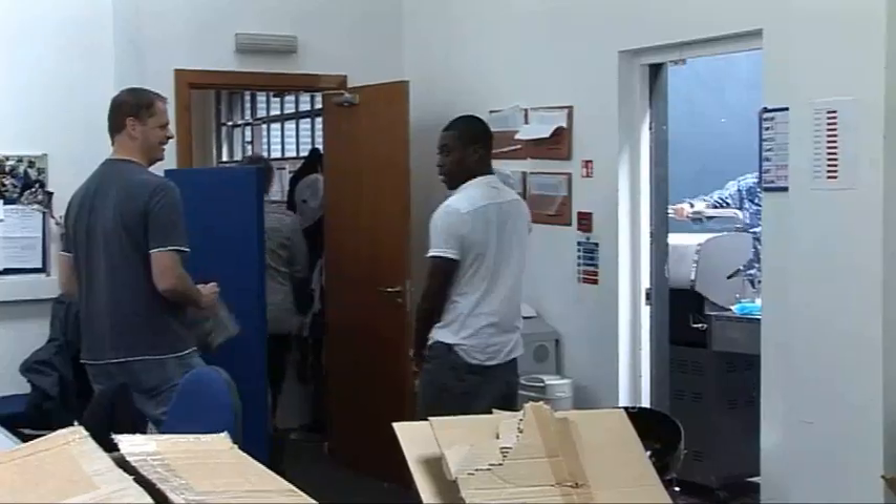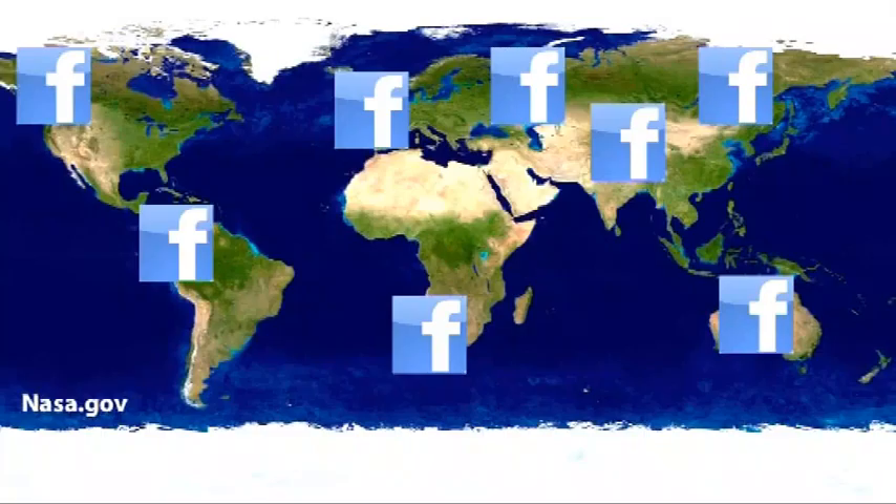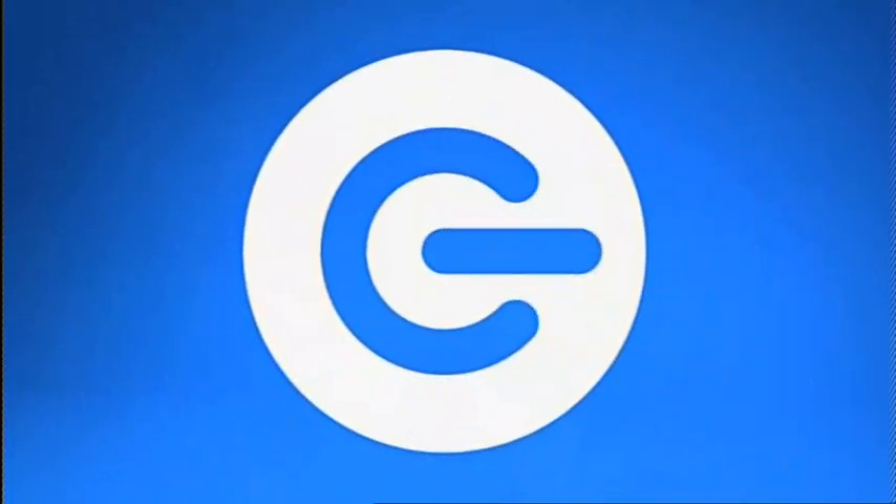On this week's Gadget Show Web TV, Otis checks out Ustream, a live online video streaming website. I bring you this week's best tech news and John tests the Sony M-Series notebook. Hello and welcome to the Gadget Show's Web TV. Later on, Otis has some fun with online video streaming and I bring you this week's news. But first, John tests Sony's latest mini notebook, the M-Series, to see if it really is lightweight, convenient and ideal for any time computing on the move.